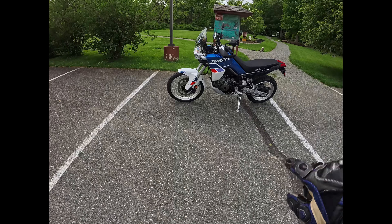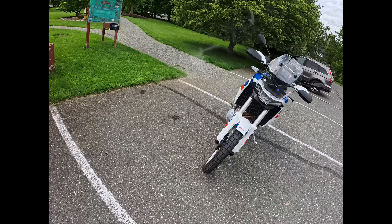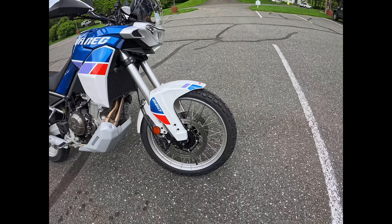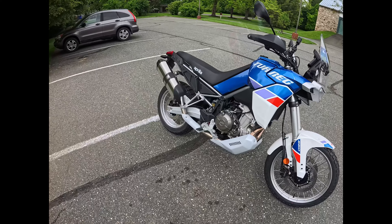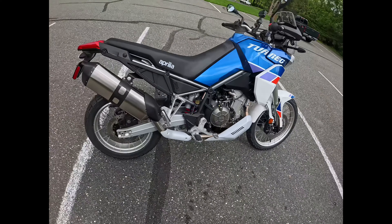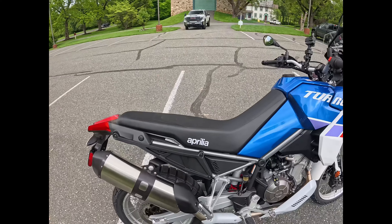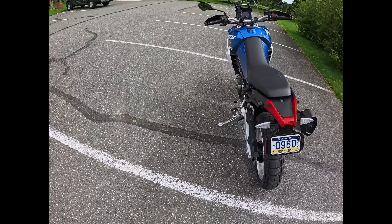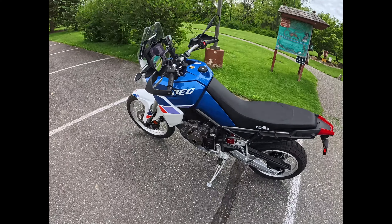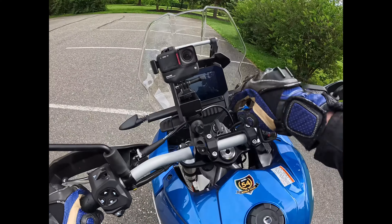Back to the bike — I hopped off to take a little look around her. I want to mention the stock mirrors — they're actually really good. I usually don't like stock mirrors on most bikes, but for what this bike is, they're really well made and functional. They're wide and low, so you can see really well. There are also some big beefy foot pegs, dual Brembo brakes up front.